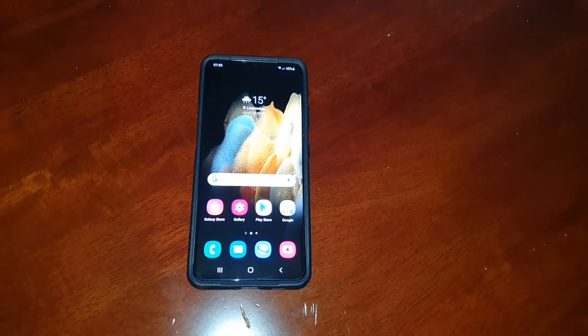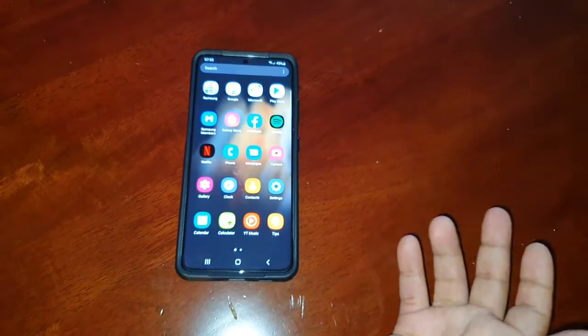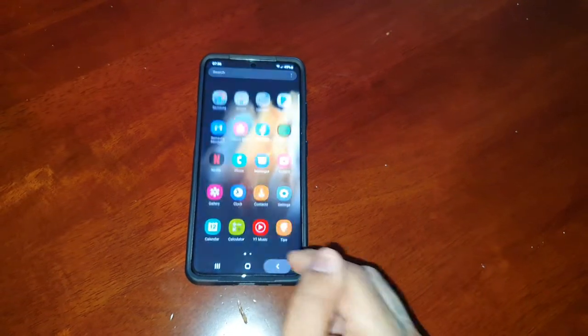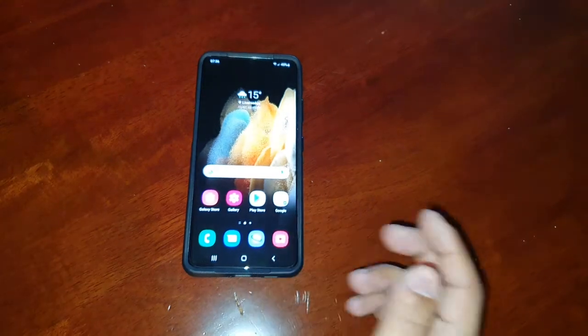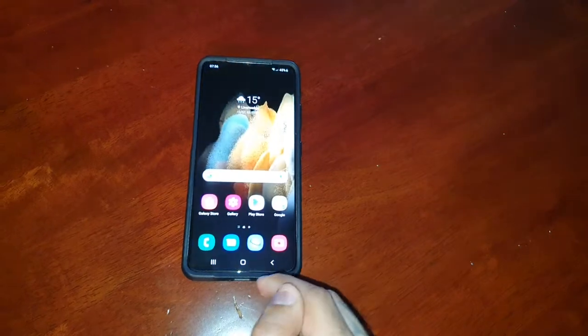So if you're somebody who likes to go swimming with your phone, or if you like to go deep sea diving with it, or if you simply like to give it a wash under the tap every now and again, this is the video for you — just to test that your water resistant seals are still intact.